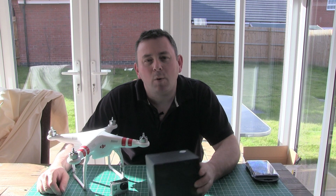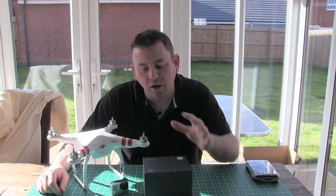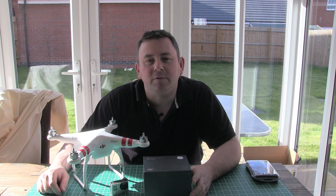Hi everyone, welcome back to another video. My gimbal finally arrived today, so what I thought I'd do is a quick unboxing, show you what you get inside the box, get it assembled, get it mounted onto my Phantom 2, and show you its performance. So let's get it open and have a look inside.